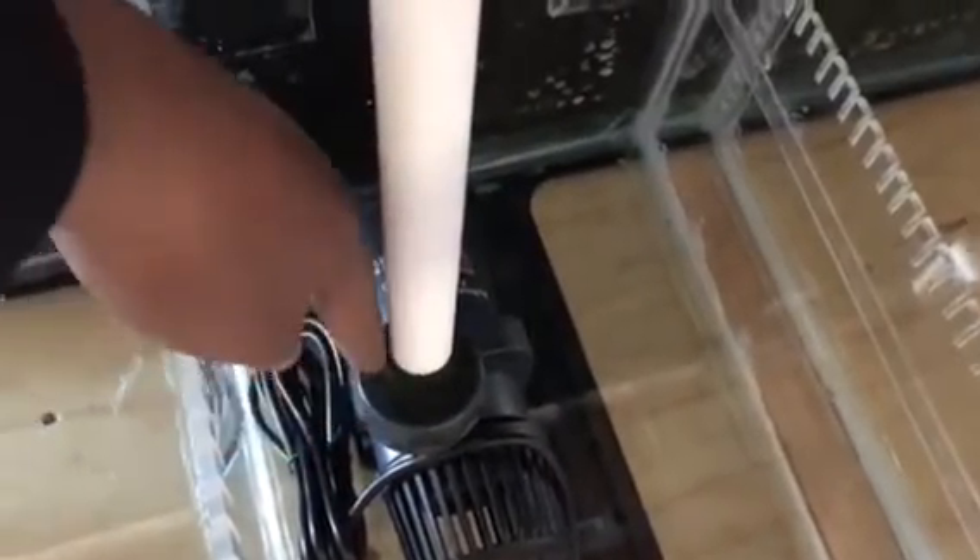I also have a line here for the refugium. My Jebao — I think it's the 8000 — they sent it with a three-quarter pipeline and also with soft tubing. I guess a couple people complained so they got that sorted out.